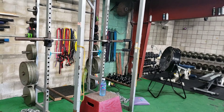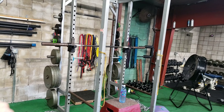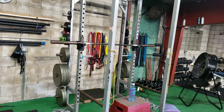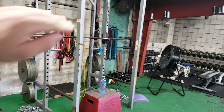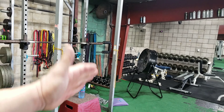It's the same thing as doing a reverse pec deck or a rear cable fly or anything. You're just keeping your elbows up, lining them up with your rear delts, and just throwing your arms out. Slight bend in the arm — don't bend it more than that, don't lock it out. The good thing about this is if you use bands and it's too light, you just back up and push more resistance on the bands and it makes it tougher.